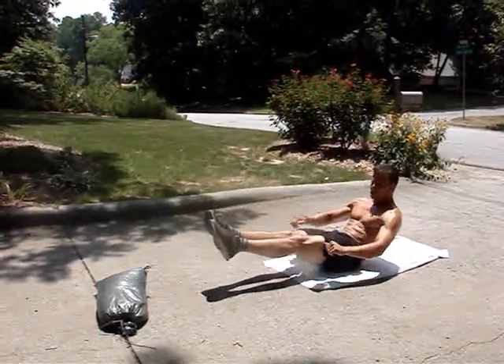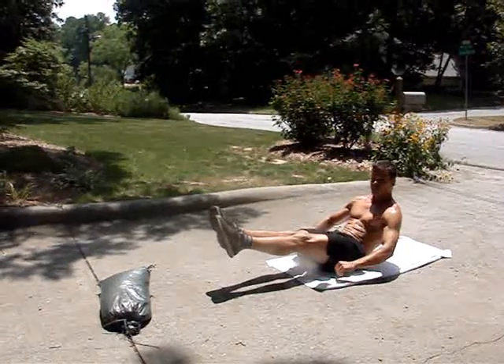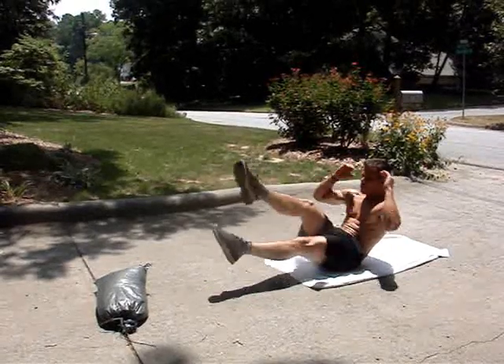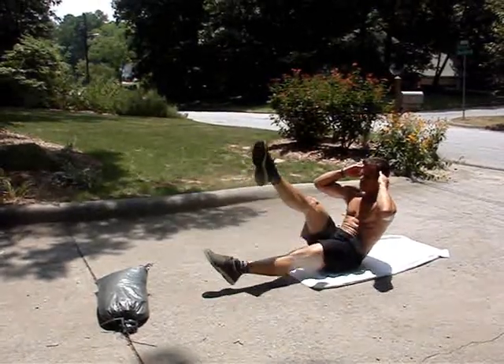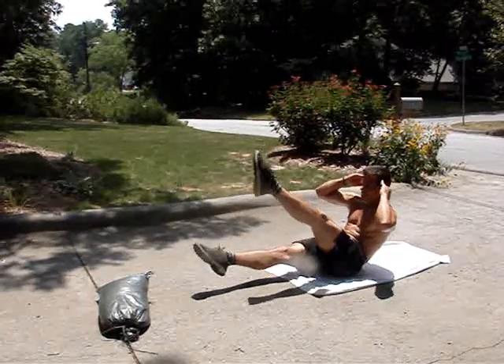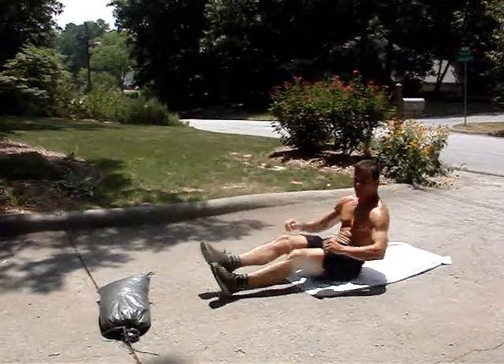The sitting flutter kick is the same thing: 1, 2, 3, 1 — 1, 2, 3, 2 — 1, 2, 3, 3. That's a sitting flutter kick.